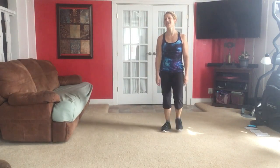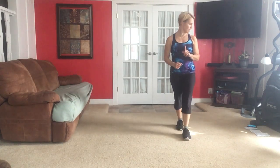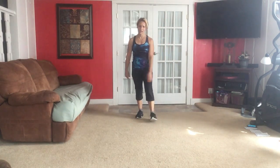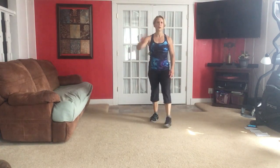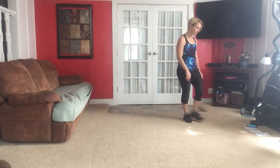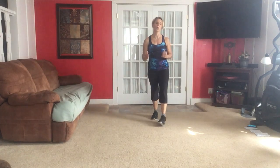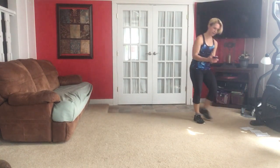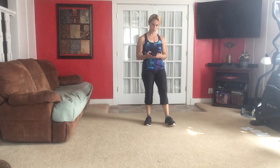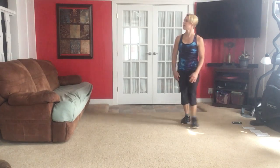Slightly longer break — we've got 30 seconds. Catch your breath, because we're going to go through those one more time. It's just four exercises, they're fun ones. After that we'll wrap it up — we'll do a little cool down and stretch. So we're going to make it through these four more exercises, and you already know them — nothing new. Same interval: 40-20.